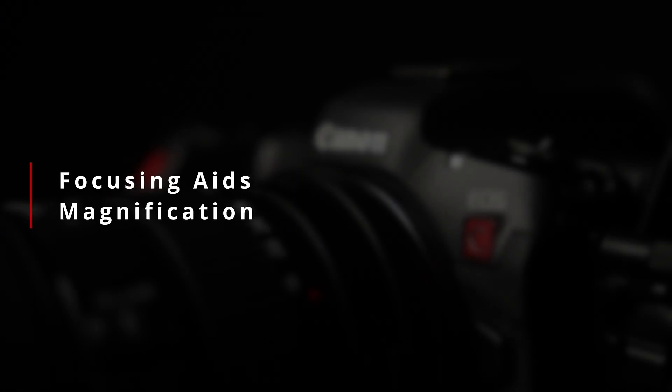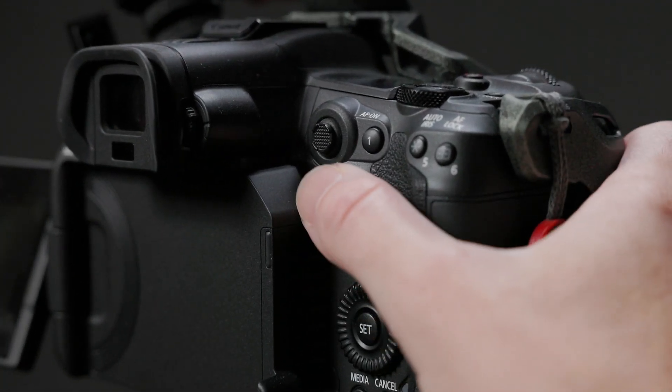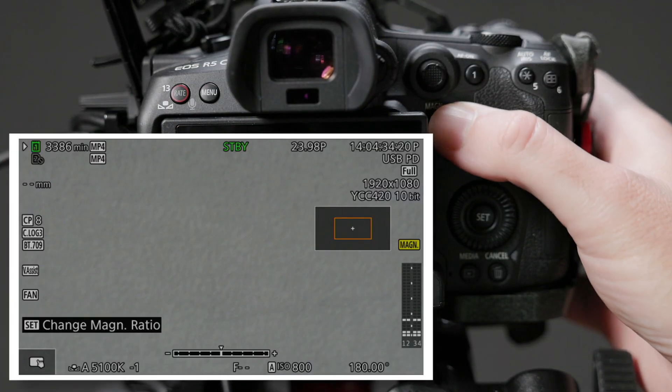Starting with magnification, since it's easier to deal with: if you've used magnification on the R5, the function on the R5C is kind of the same, but a bit different. By default, magnification is enabled by pressing the magnification button — button number two, the button with the magnifying glass — which is the same button as on the EOS R5 or Canon's photo cameras. However, unlike the R5, this button can be reprogrammed on the R5C for another function through the assignable buttons menu. If the magnification button has been reprogrammed, you don't lose out on magnification — you just have to turn it on in the menus. The R5C also differs from the R5 in that pressing the magnification button doesn't step you through various zoom levels; instead, it acts like a toggle — press once to zoom in, press again to return to the unzoomed view.